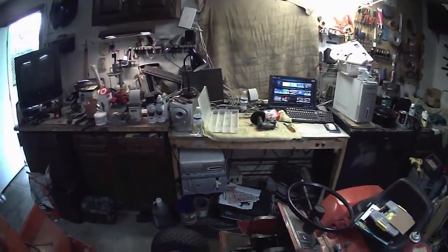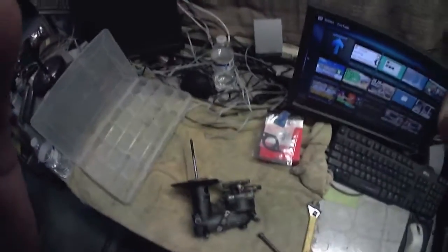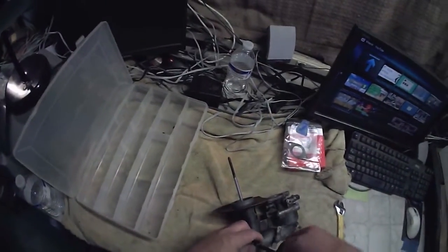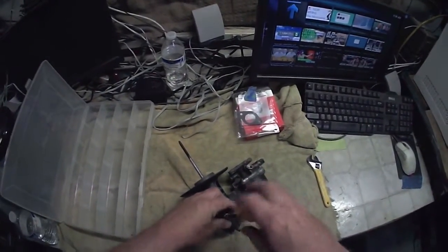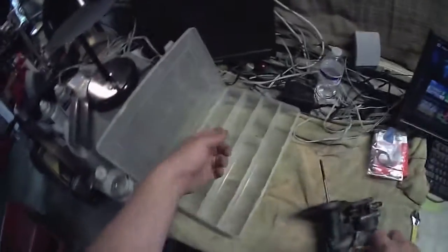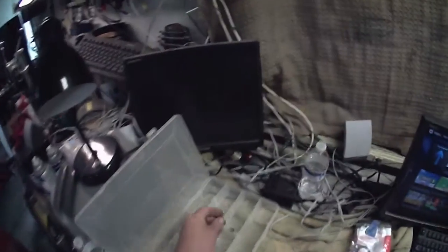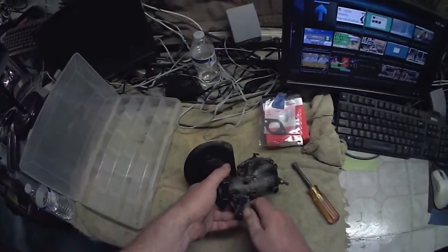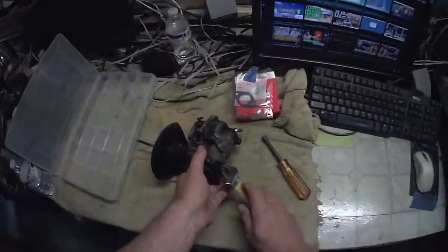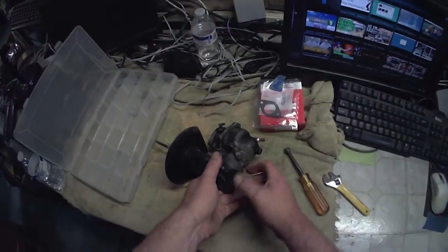So I'm going to go get started on the carburetor. I've got about an hour to kill since what I was supposed to do this morning got canceled because of the weather. All I'm going to do right now is just take this apart and put it in the parts cleaner and let it sit there. I've got this little tray so I don't lose any parts. It doesn't really need to be cleaned, but since I've got to take it apart to get that goopy gray gasket material off, I might as well. I'm wearing my recording glasses, so hopefully some of this is getting picked up.